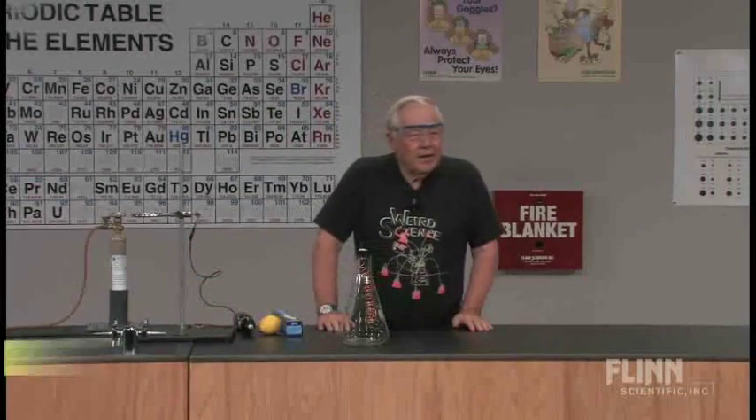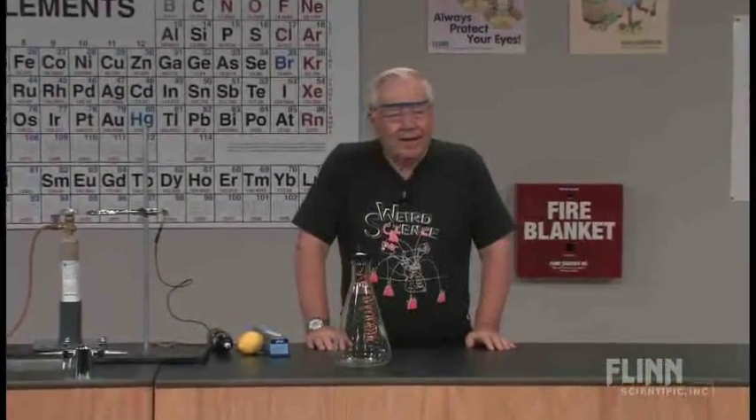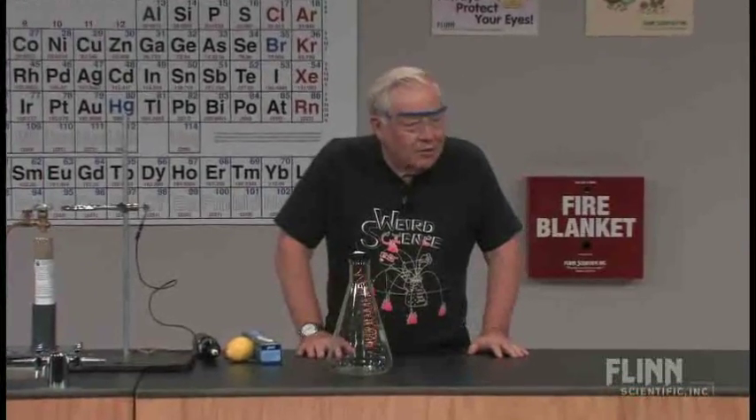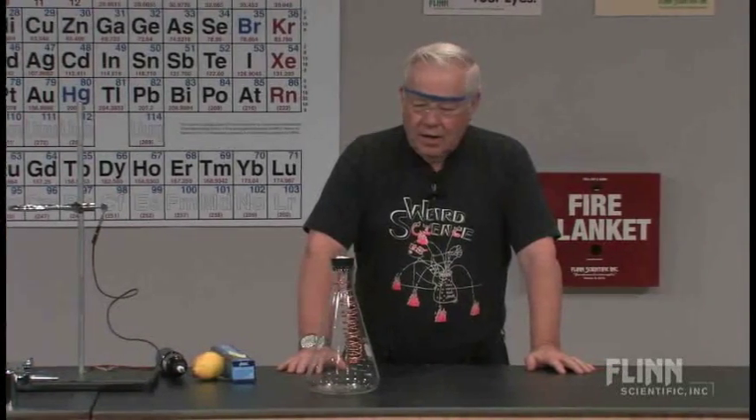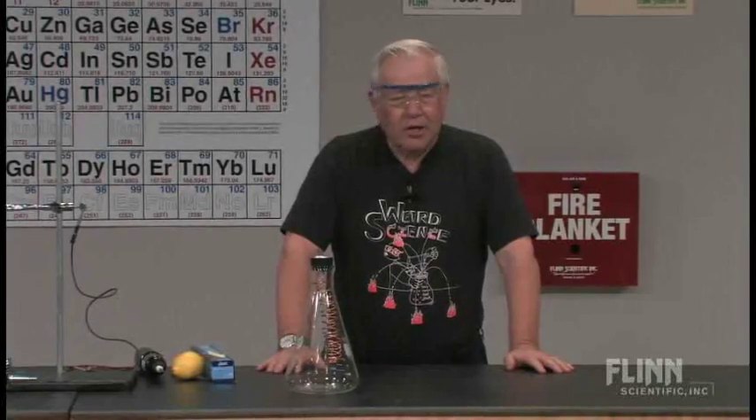This is a demonstration called photochemical smog. A lot of people are very concerned about the environment and want to understand what may be going on with various environmental problems. This demonstration is to show how smog can get formed and what happens there.